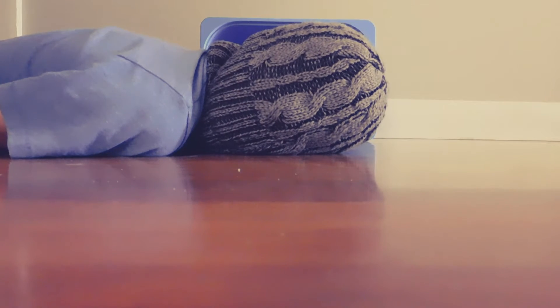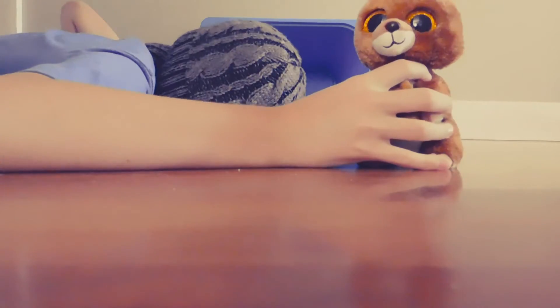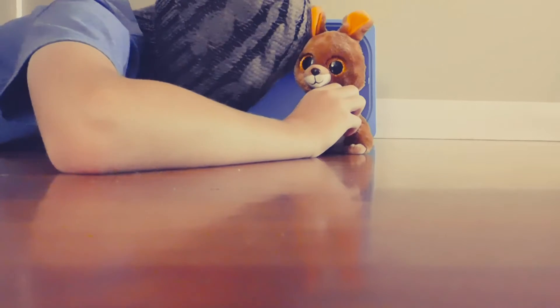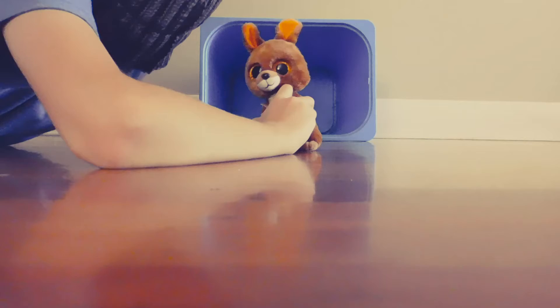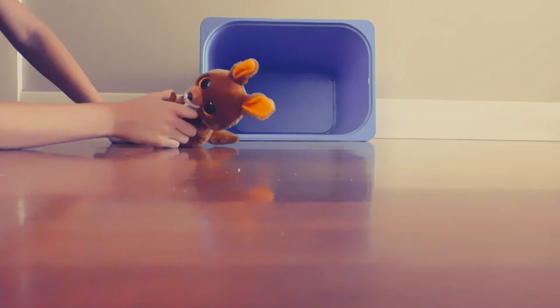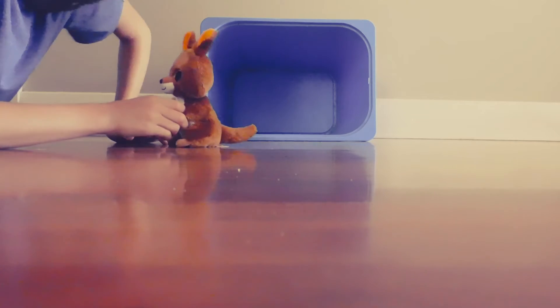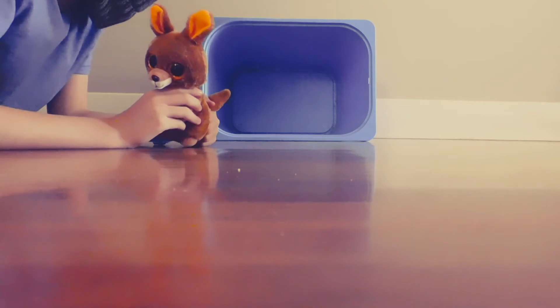Hey guys, it's Beanie 1 and today I am joined here by Kipper for a little experiment. We're going to make Kipper go large. So behind me we've got this — a blot bump, a blot bump. It's a box that makes Beanie Brees big.